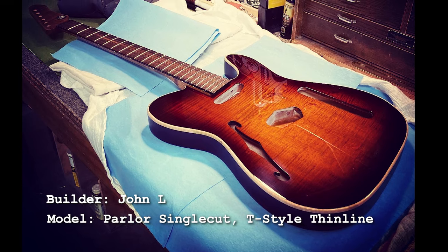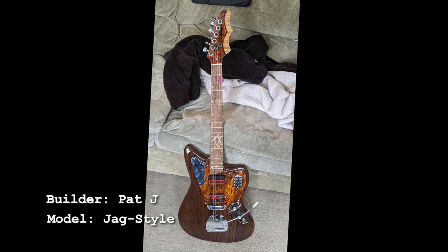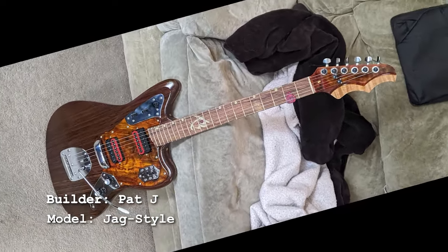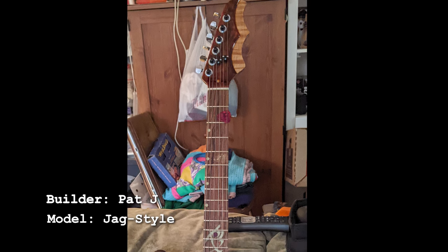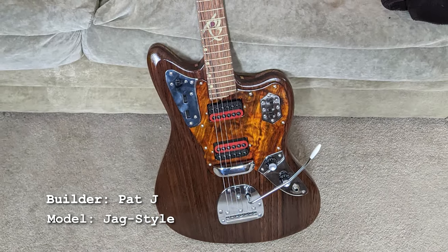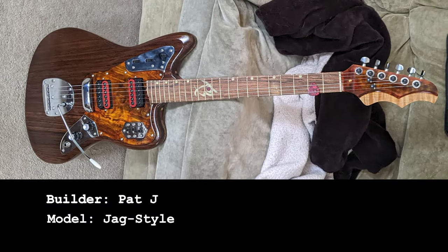Pat says he's stupid proud of this one from my Jaguar template — and he should be, it looks fantastic. I love the reveal on the headstock where he's carved away some of the headplate to reveal what I assume is flame maple underneath. I also love that he made the pickguard out of wood and paired it with jaguar chrome control plates. The pickguard interlocking with the plates on a Jag is one of my favorite things, and making it out of wood makes it even cooler.